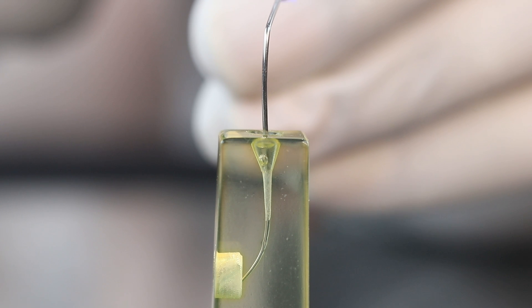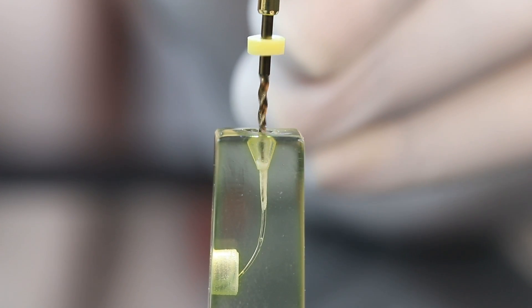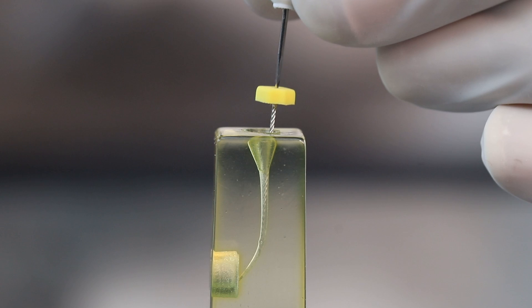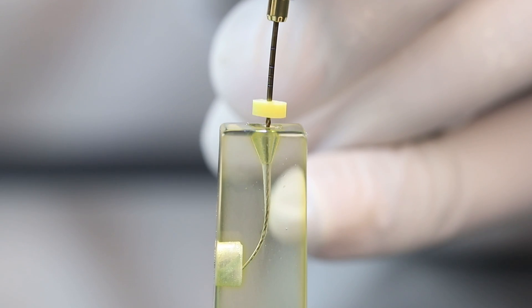Now we will irrigate this canal with sodium hypochlorite. If necessary, use the orifice opener in a brushing motion to create more coronal shape.